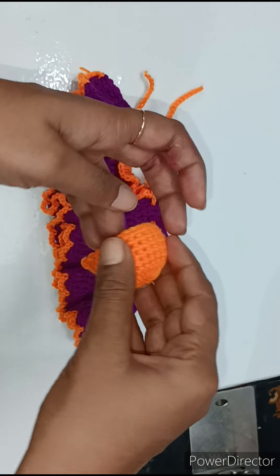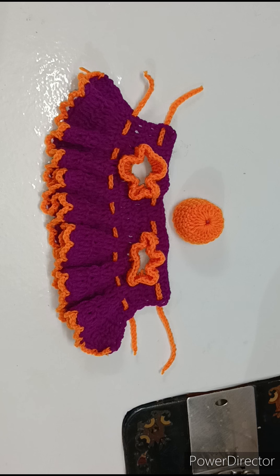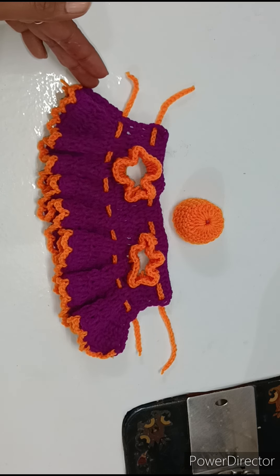I have also made a cap — I have told you in my previous videos, so you can see it from there. Now make a very beautiful new design winter special dress.